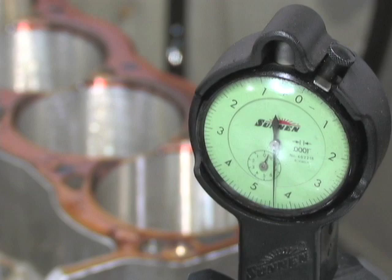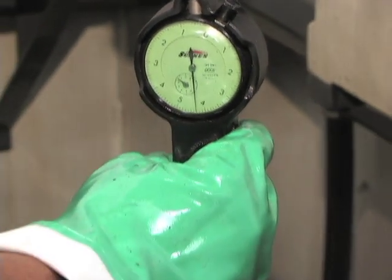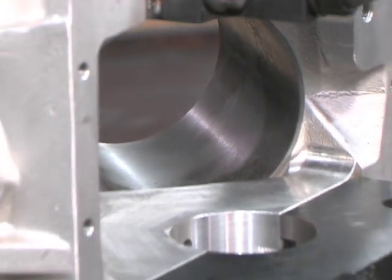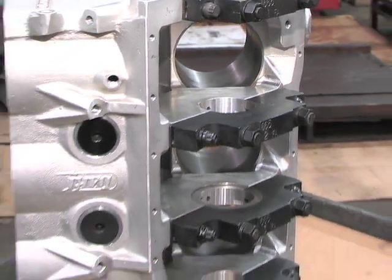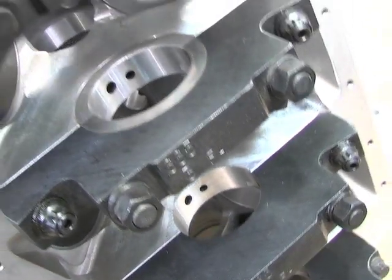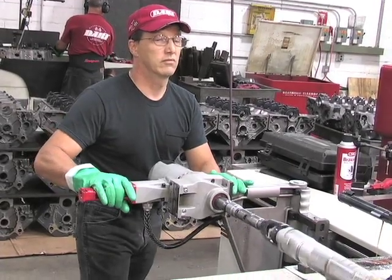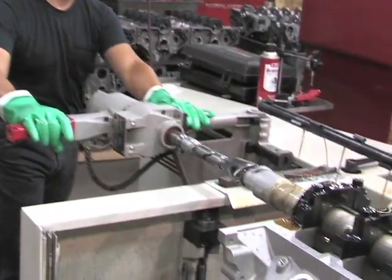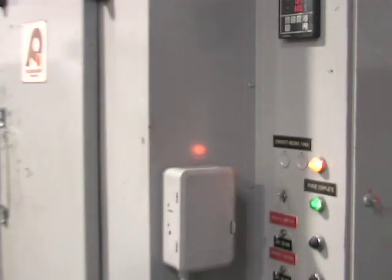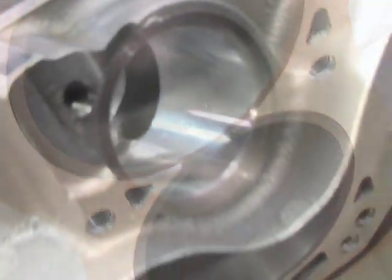The block is honed within five tenths so that we have a zero to a half press. That minimizes the amount of distortion in the block. We also consider our blocks to have a blind hole where we have minimized the hone-over travel, which maximizes the length of the sleeve for good piston support and minimizes the material removed from the mains for maximum strength. Once the block is honed, we take it out of the Sonnen hone and bring it to our oven, where we heat the block from 280 to 300 degrees. The sleeves are then installed, clocked correctly, checked, and set in place.